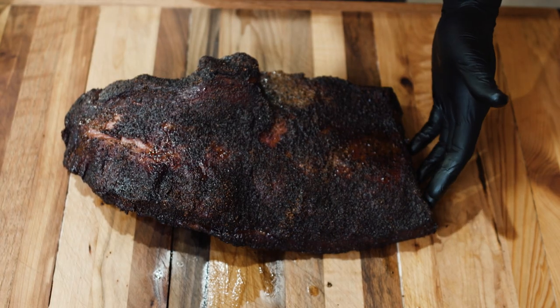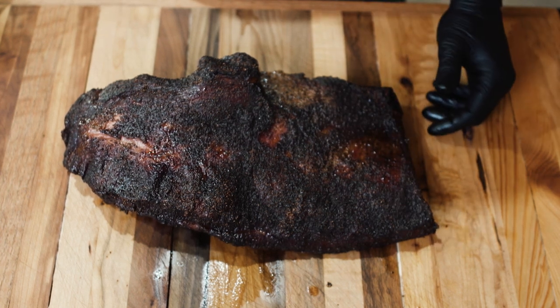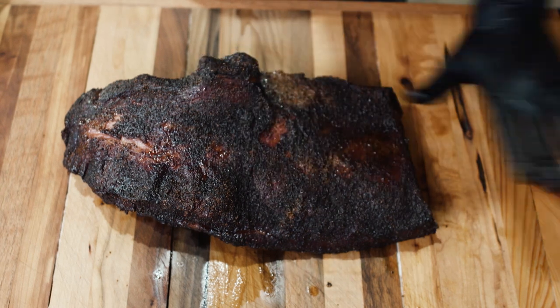The first couple steps are done — we have trimmed it, seasoned it, cooked it, and now we've let it rest for about an hour. We're about to slice it up. We've got our flat, and I always point that to the left.